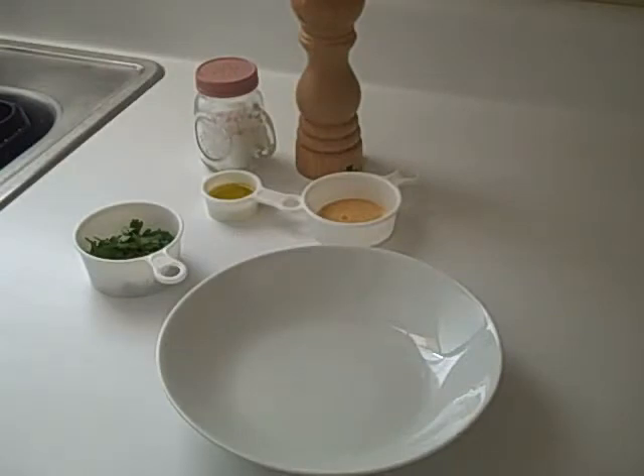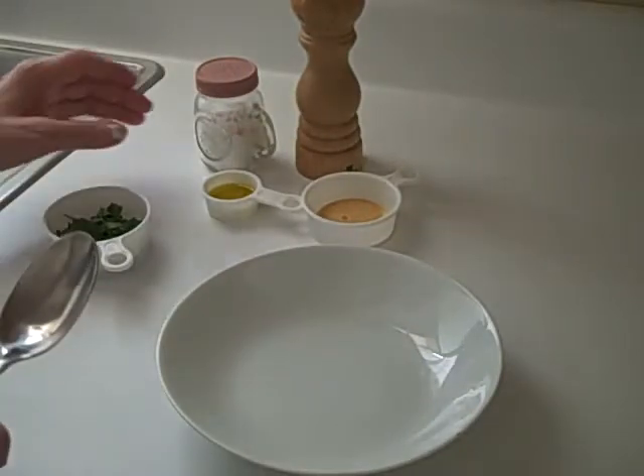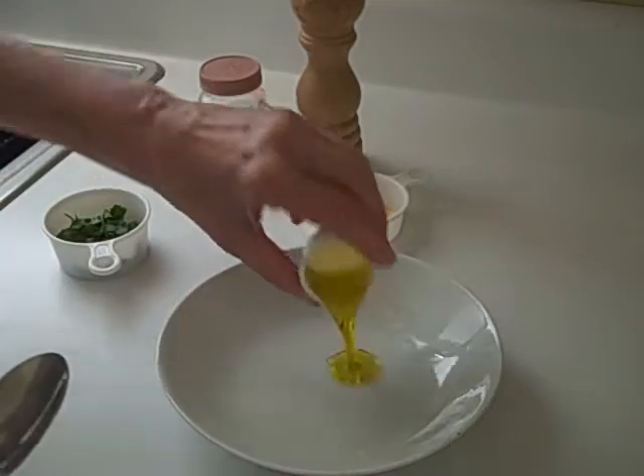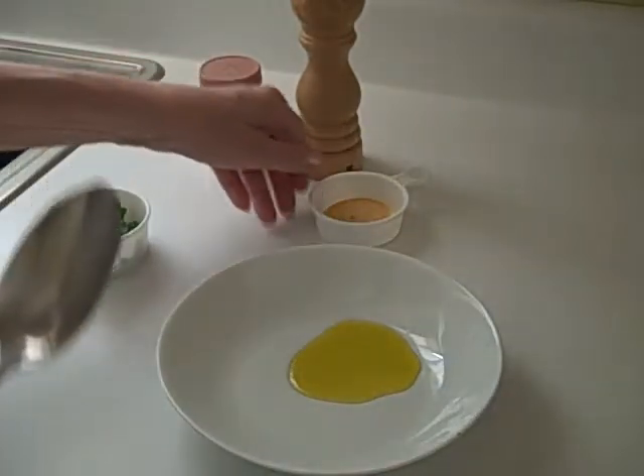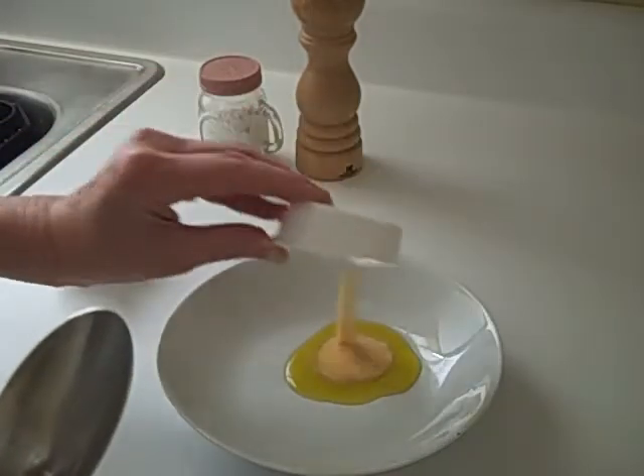While the rice is baking in the toaster oven, I'm going to combine these ingredients. I'm going to add the onions, the oil, and garlic powder.